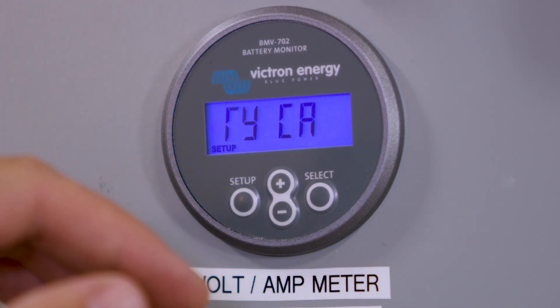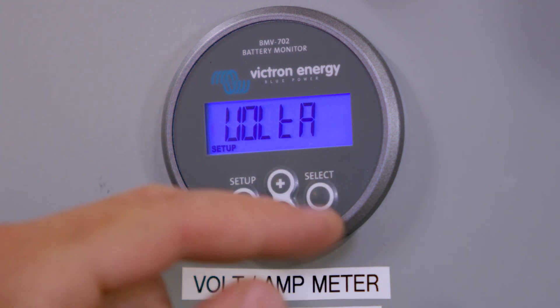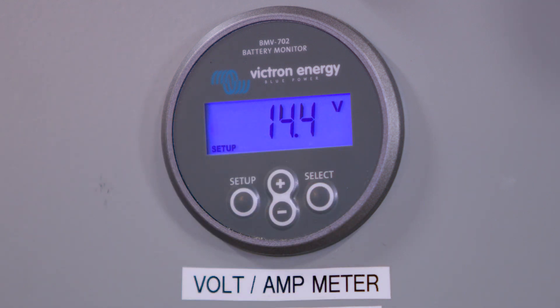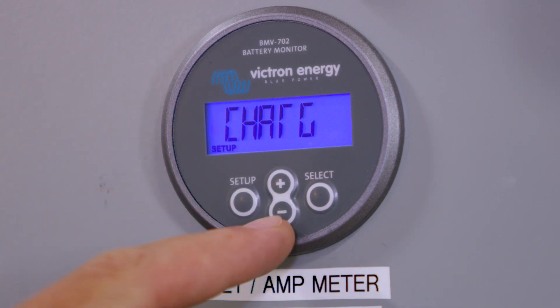It'll bring you back to the setup screen. Press the minus button to scroll down. It'll say charged voltage — press Select. Make sure it's at 14.4 volts, and then press Setup again to go back. Minus sign to go down.